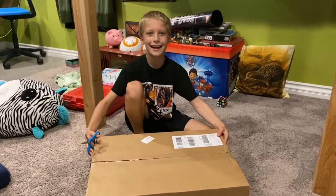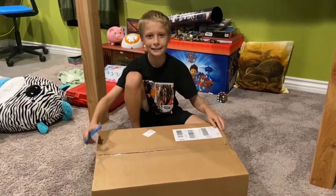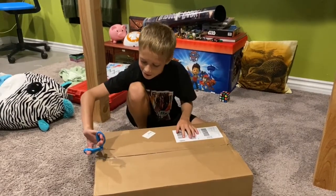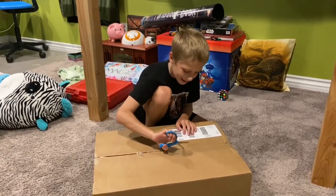Hi, this is Z-Man again. I know it's only the second video, but we're doing something special today. I'm going to unbox this Amazon box that I just got today, and I think I know what it is.